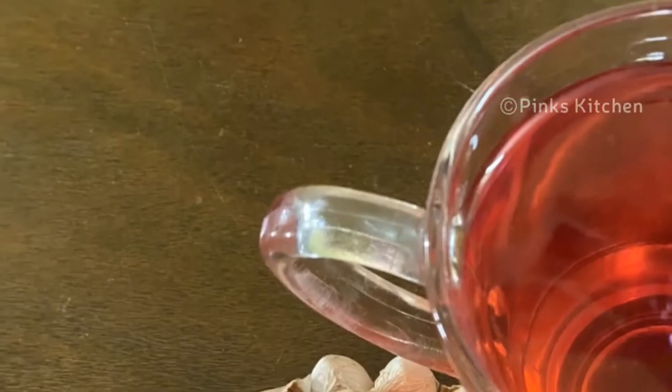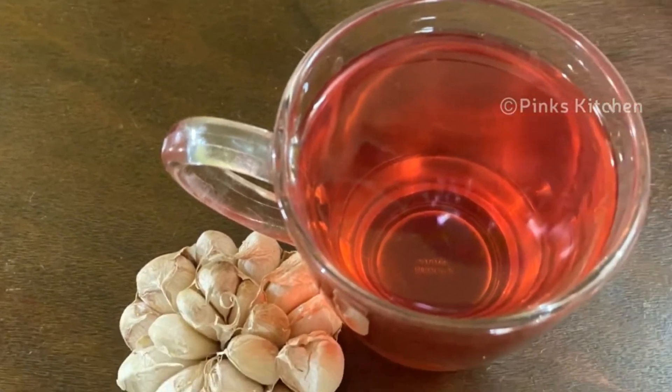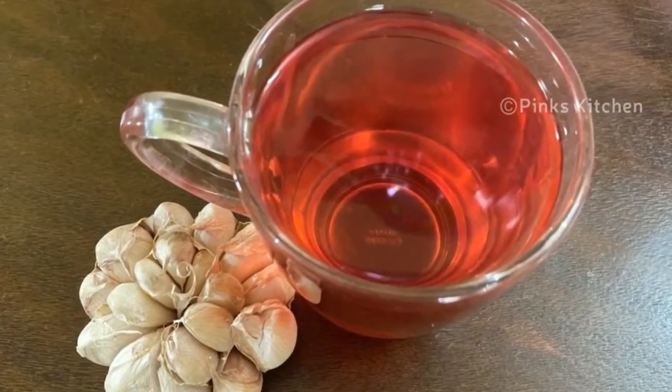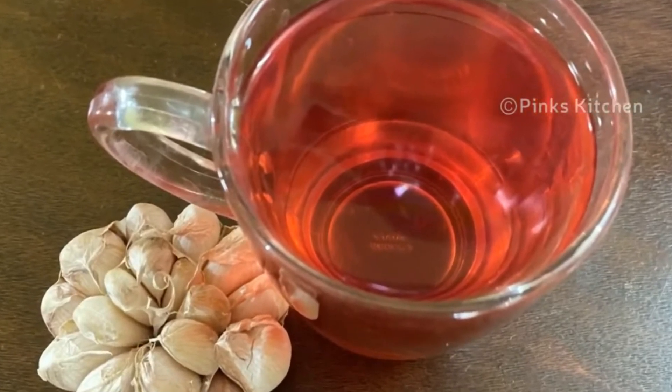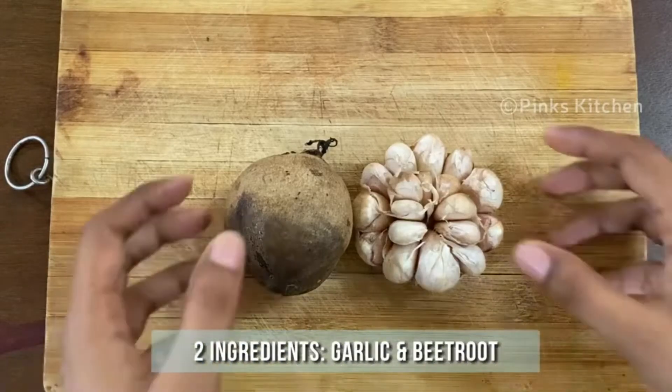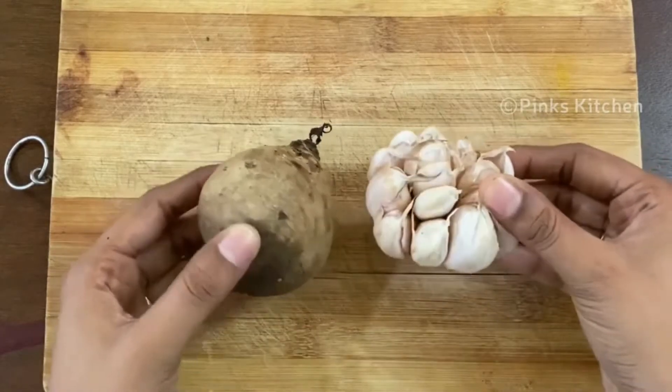Welcome back to Pink's Kitchen. Today let's check out how to make a very trending and effective drink that lowers high blood pressure. Very easy to make with very few ingredients. You need two main ingredients to make this drink: beetroot and garlic.